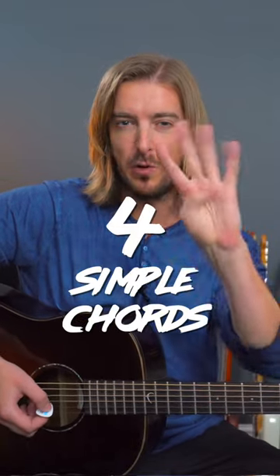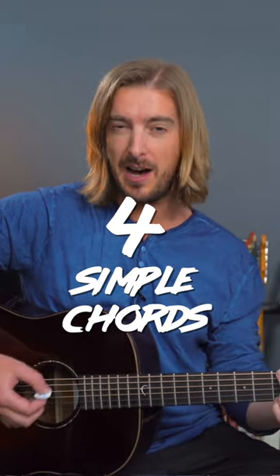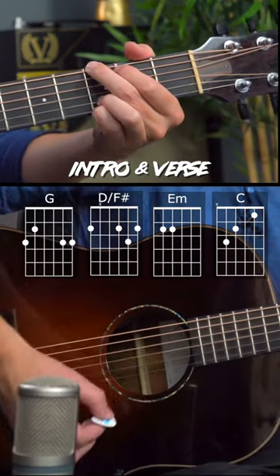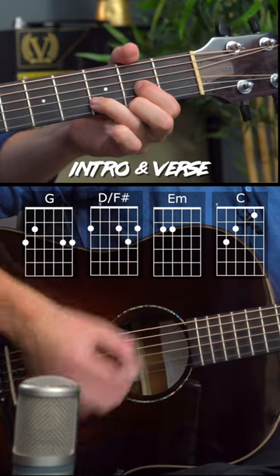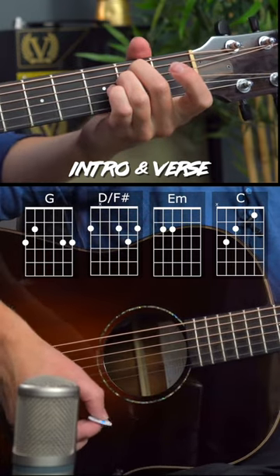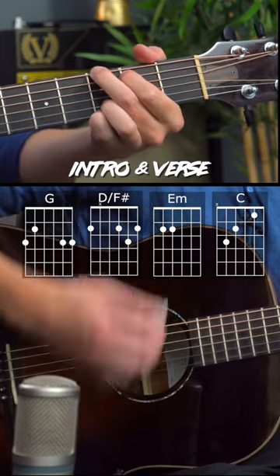Push by Matchbox 20 uses four simple chords. I'm tuned half a step down, so we're in an E-flat tuning. The verse chords are G major, D major over F sharp, E minor, and C, in that order.